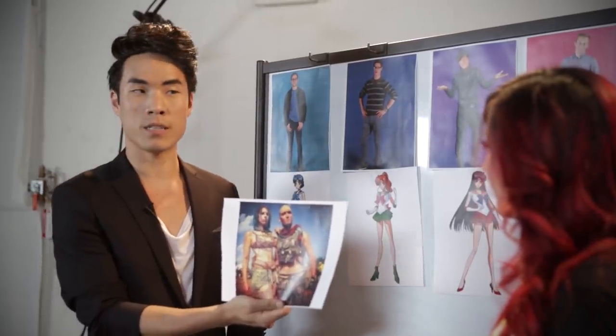80s glam. Ned's wife. Meets dudes. Cosplay. Have you seen a post-apocalyptic 80s glam punk rock band Sailor Scouts before?